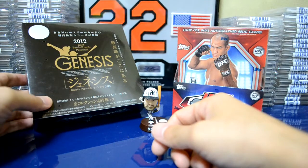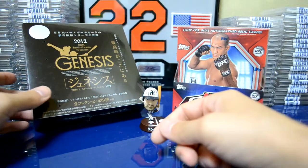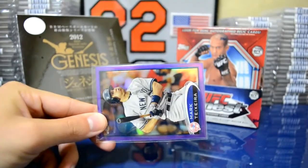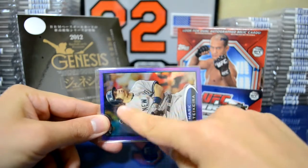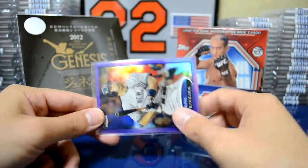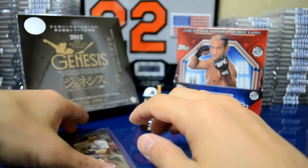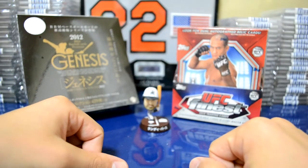Each mini box, you're supposed to get at least one serial numbered card, and there's some ridiculous autographs and ridiculous memorabilia cards. They use a lot of ball relics here in Japan — the border of the card, and then in the middle it would just be a cutout of a baseball from a game-used baseball with the team logo that runs across it. They also have some of the star players actually sign the baseballs, then cut up the baseballs, flatten them out, and put that in the card. Pretty sick stuff that you don't really see in MLB Topps products.